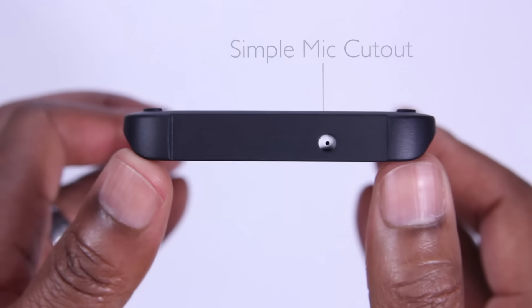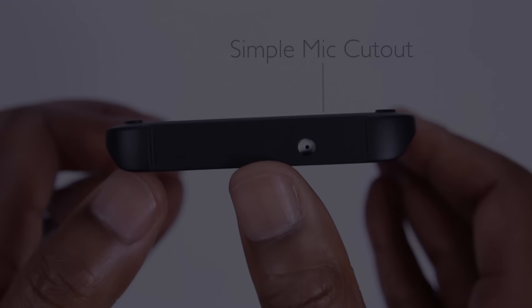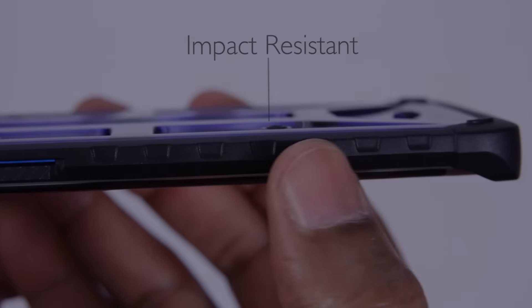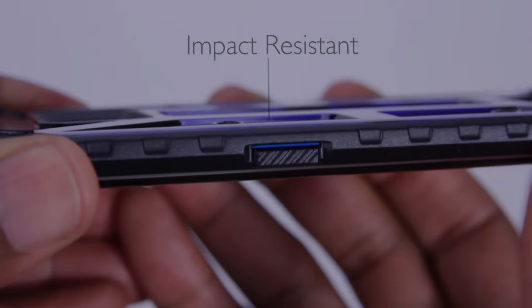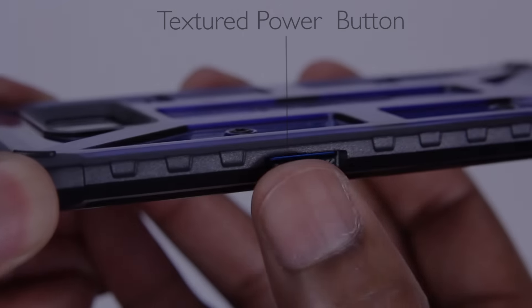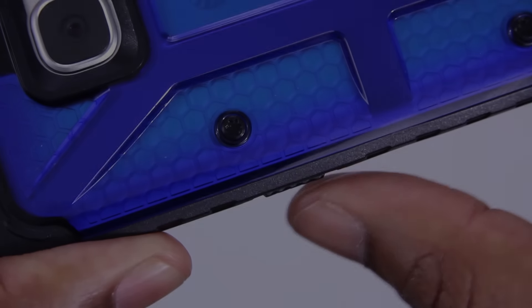And up top, it's as simple as it can be with the cutout for the noise-cancelling mic breaking up an otherwise smooth surface. I really enjoy the grooves here on the sides. I think that they complement the overall ruggedness and the look and feeling of the case. When it comes to the power button, it's textured and it's raised as well, so there'll be no mistaking it — it's easy to find.